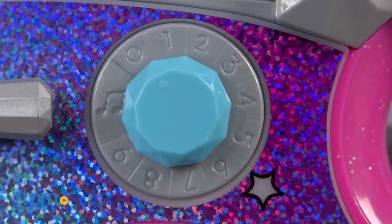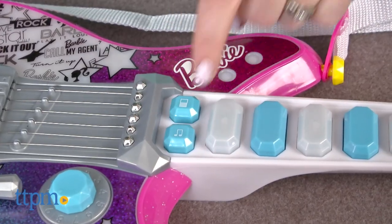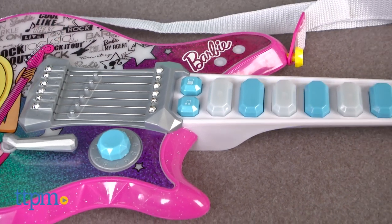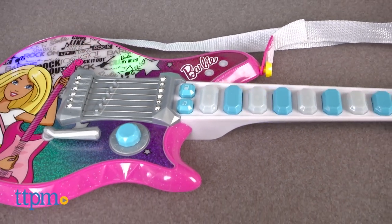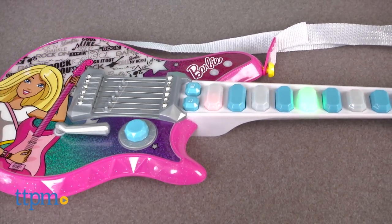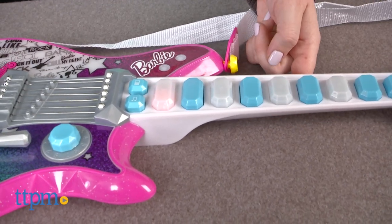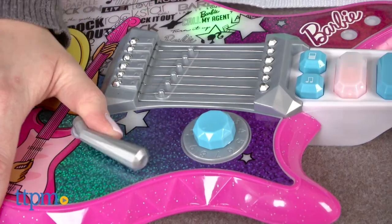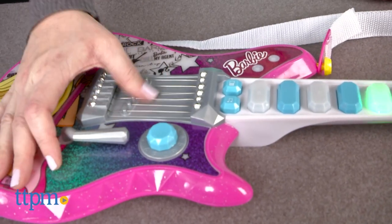Turn on the guitar, which does have volume control, and press the music notes button to start the songs. While the music plays, add your own unique sounds when you press any of the buttons on the guitar's neck, press down on the whammy bar, or strum the strings.